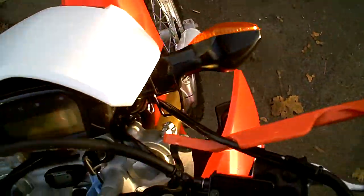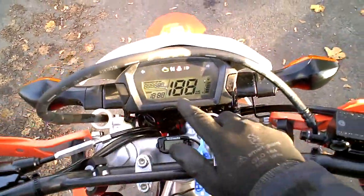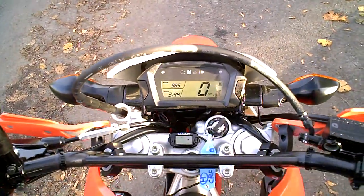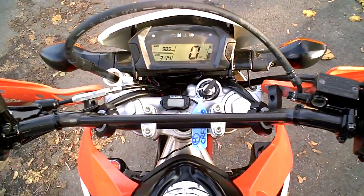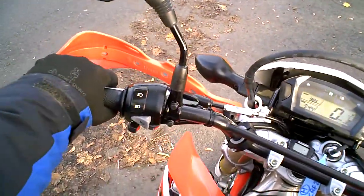So I'm just going to climb on and start the engine. Ignition on. You can see it does all the usual checks on there. The battery seems to be good enough — it starts first time, every time.